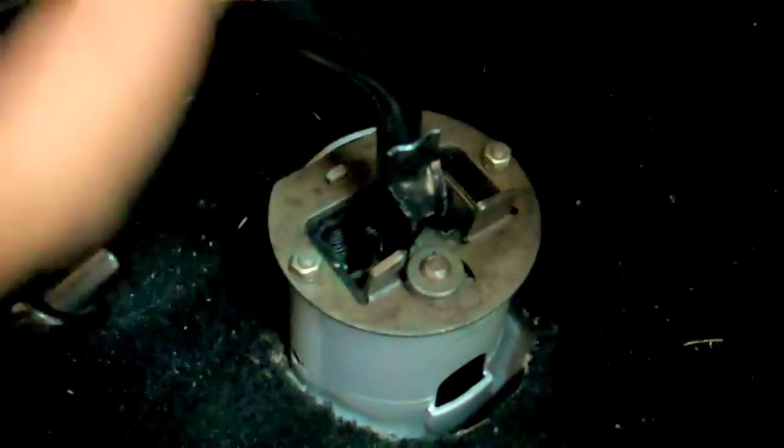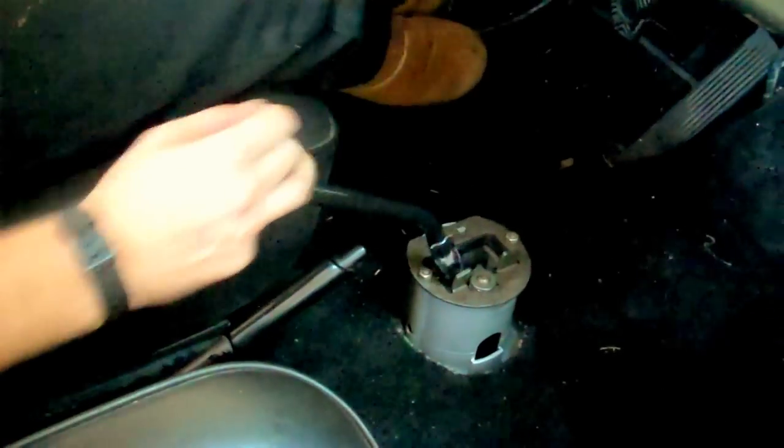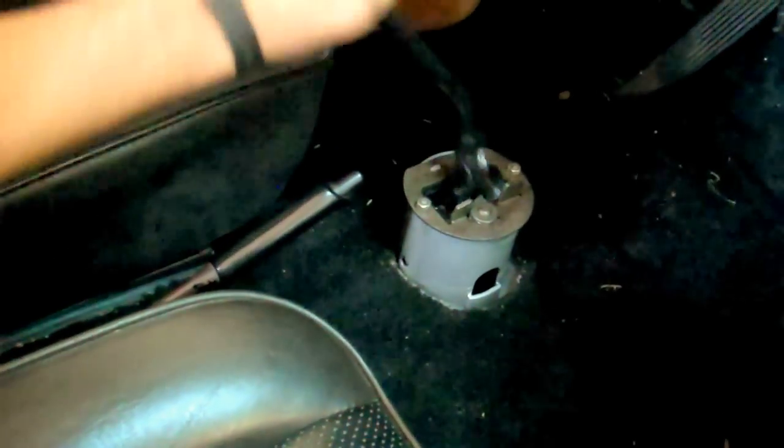Take a look here — no foot on the clutch or anything — but it's buttery, it's real smooth. It's very nice.